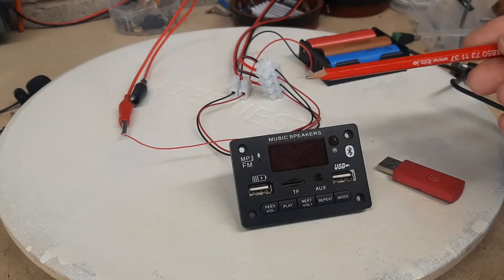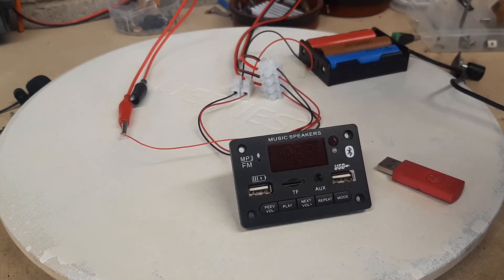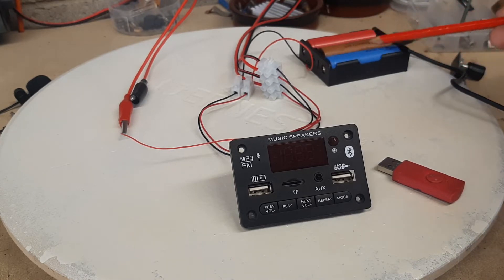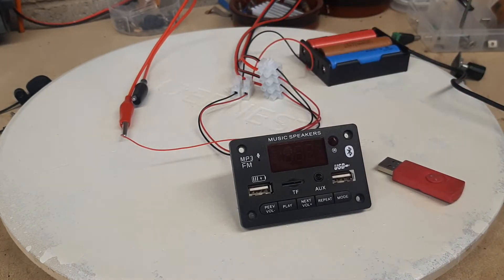Before I switch it on — here in the workshop I have the unit wired into the workshop speakers. There are two speakers up on the wall. It's powered by this battery pack: three lithium batteries that give it roughly about 12 volts, which is the maximum this module can take. And there's a little wire coming out here that I've joined on to act as an aerial for radio reception.